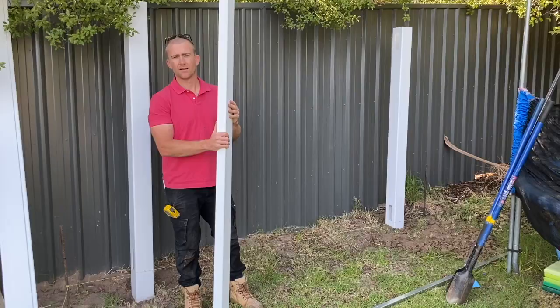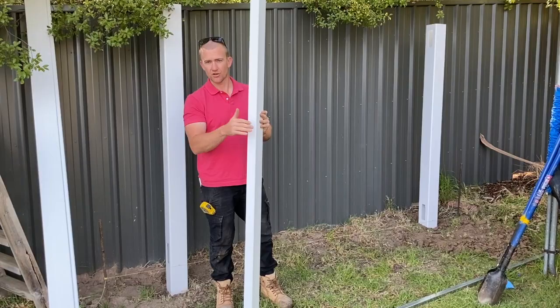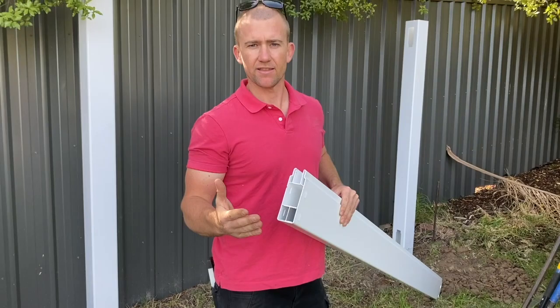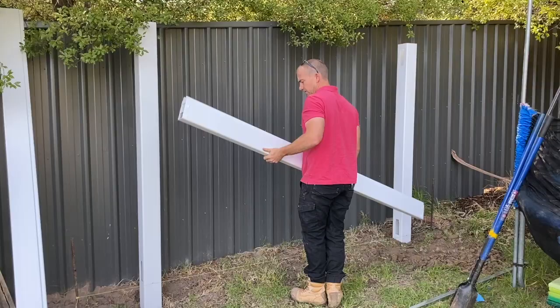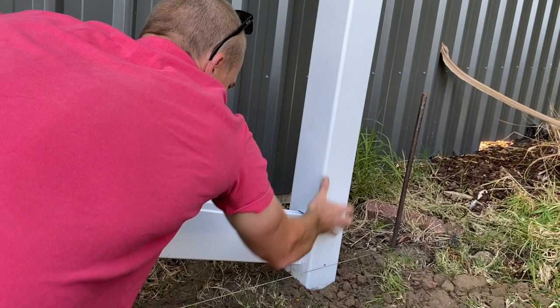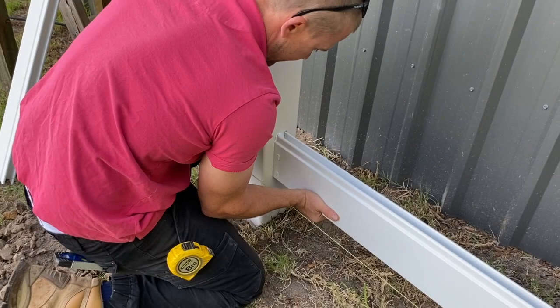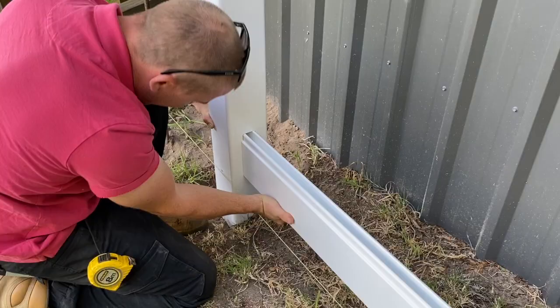We've got these two posts effectively concreted in — obviously in this video we've just packed it with dirt, but you must concrete it in. Now we're going to put in our bottom rail. You know it's the bottom rail because it's got a little bit of aluminium down here in the bottom, which just helps strengthen it to stop sagging. You can see these little clips on the bottom rail and also on the top rail. We're just going to slot it into this panel here — give it a little wiggle, a little push, and that just pops in there. Then come over to the other end and give that a push as well. Make sure it's nice and in there. That's the bottom rail done.